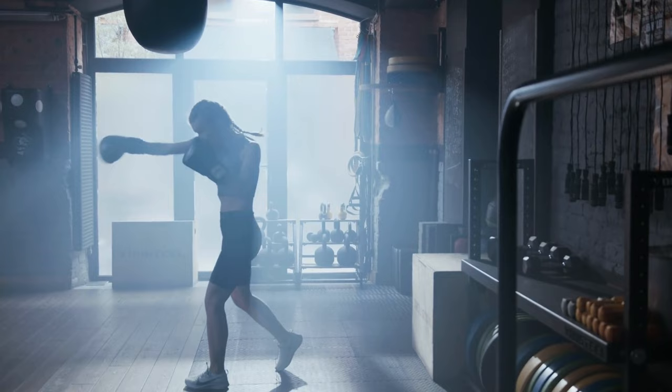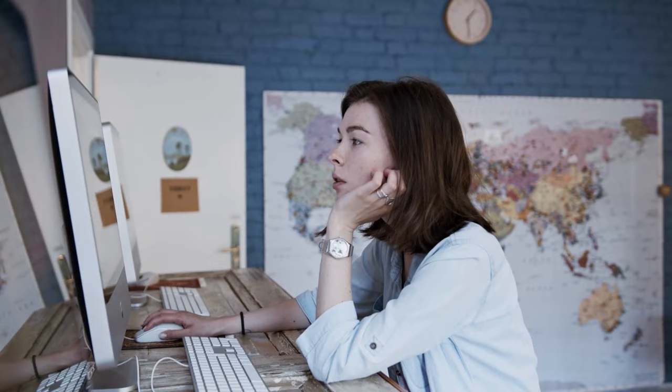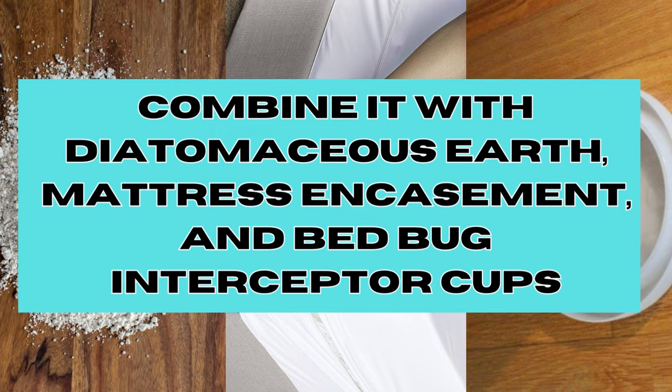In conclusion, while Windex can provide immediate relief by killing bedbugs upon contact, it's generally insufficient to fully eradicate an infestation alone. To get rid of bedbugs effectively, combine it with diatomaceous earth, mattress encasements, and bedbug interceptor cups for best results.